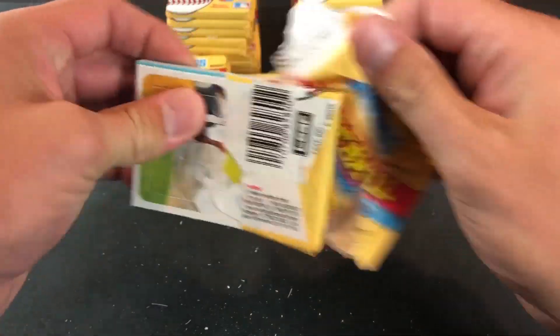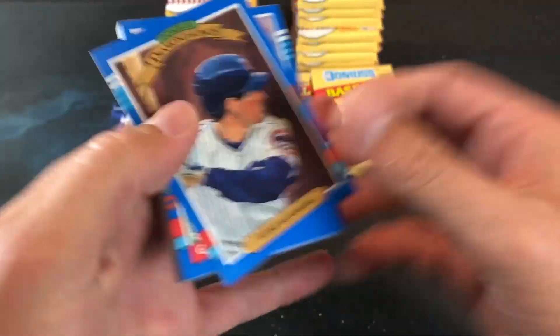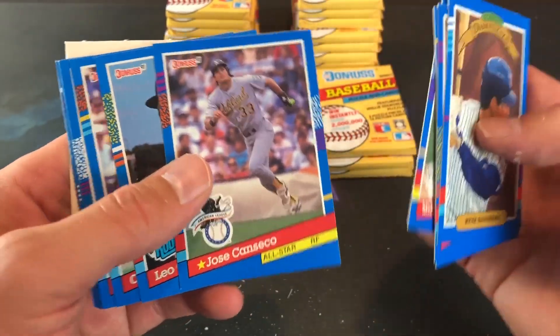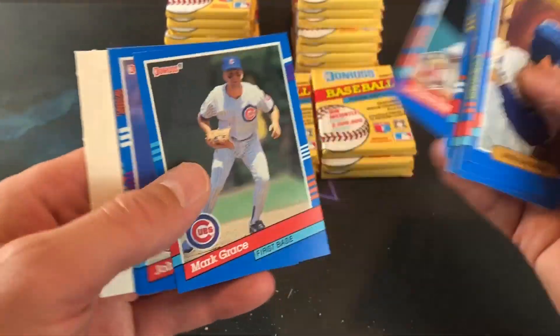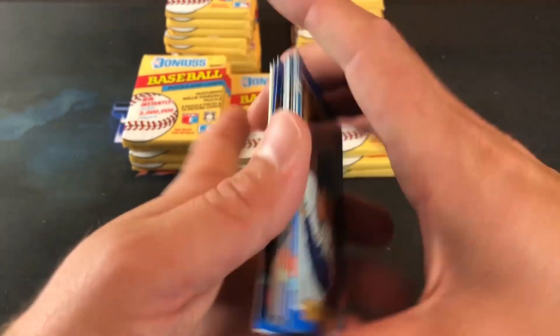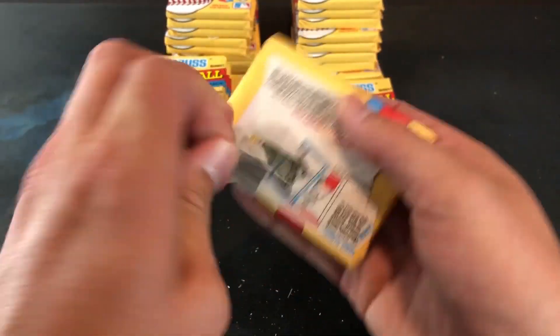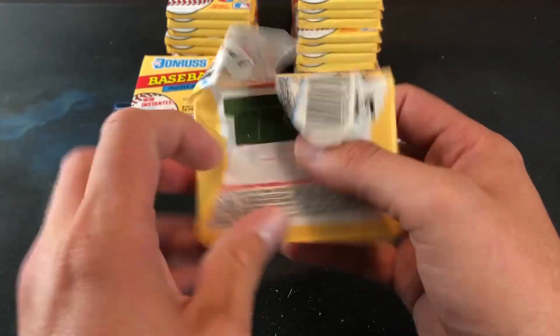These packs are pretty hard to open — they will drive you crazy if you're trying to tear through a whole box quickly, like I am. Sandberg Diamond Kings on top, George Brett — good pack so far. Oil Can Boyd, Canseco American League all-star card, Mark Grace, Steve Avery. We're going to try to rip through this as fast as possible and see if we can find one.